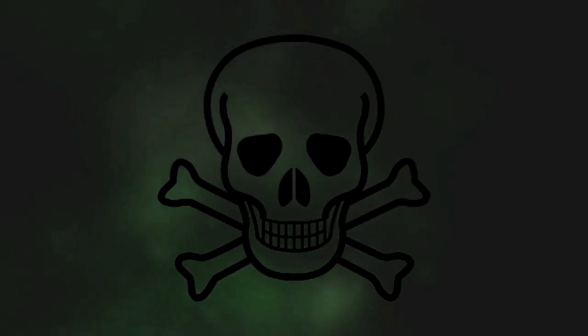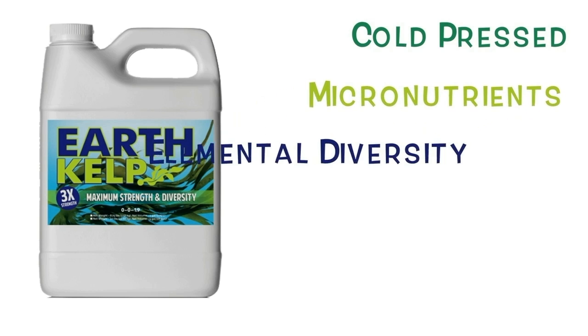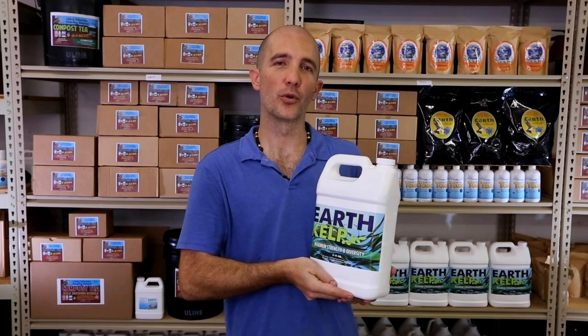Cheap kelps are extracted using heat and harsh chemicals, but Earth Kelp is cold-pressed and extracted using a patented cellular infusion process. Plus, we add micronutrients from sea minerals for elemental diversity. Use Earth Kelp to stimulate microbes in compost tea, as a foliar spray, or as a plant tonic in any growing application.